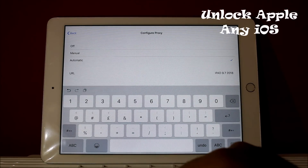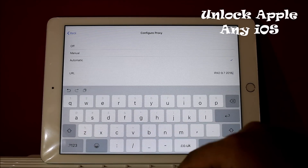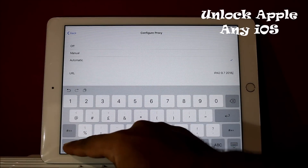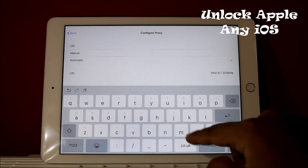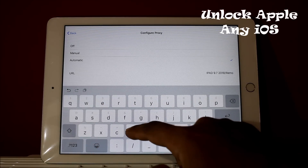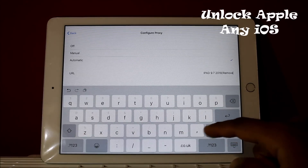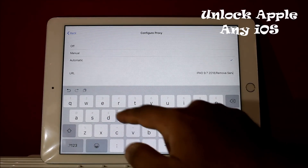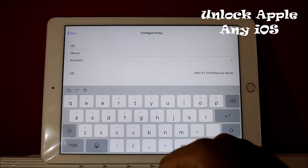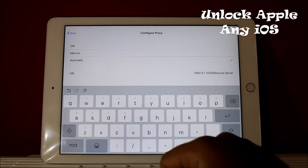Then put a forward slash and write: R-E-M-O-V-E — 'remove' — dot S-E-R-V-E-R — 'server.' With this process your device will be removed from the server where your iPad or iPhone is locked.